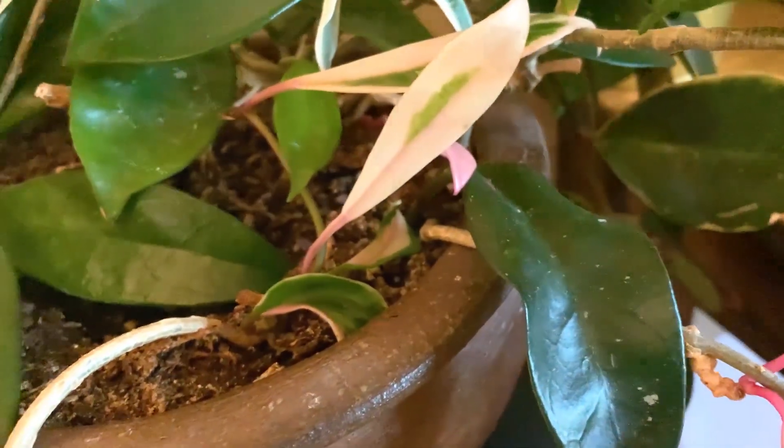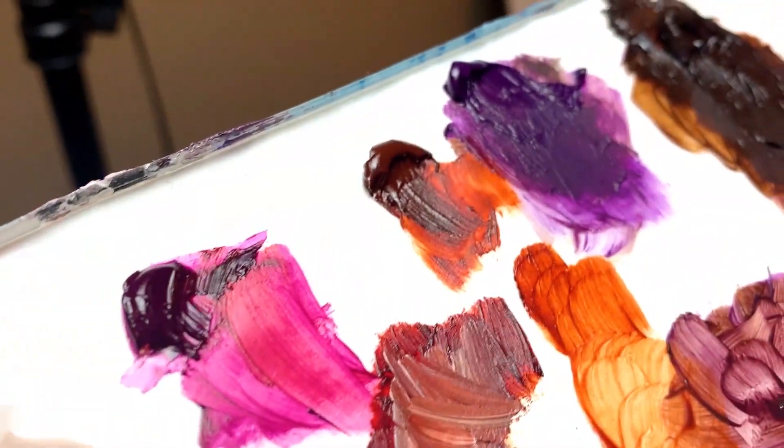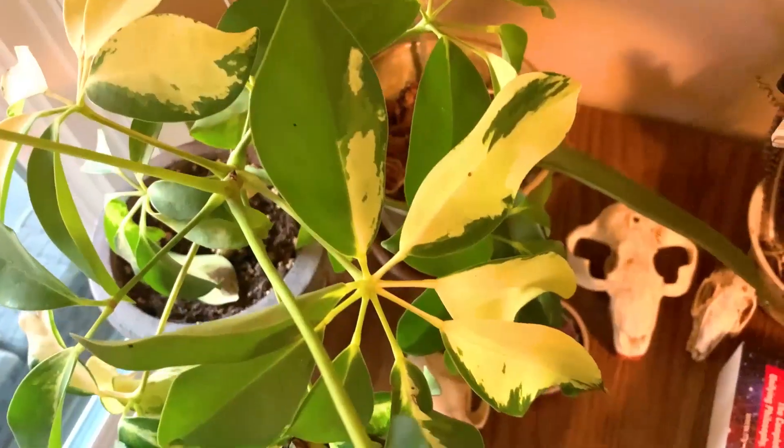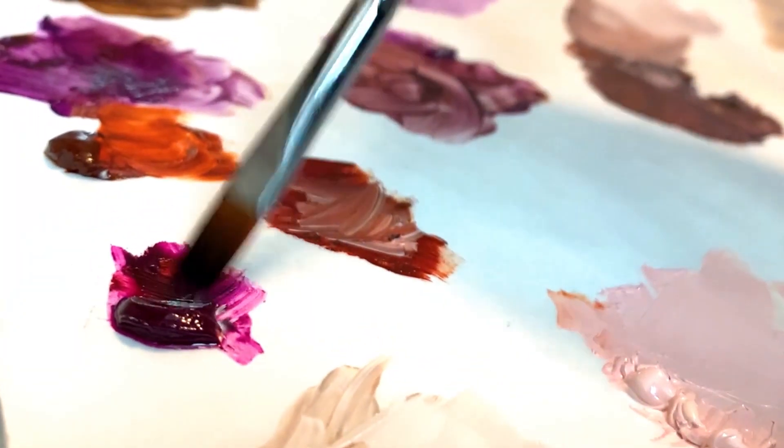Hey, hey artists! Welcome to another video. Today is going to be the 19th painting in my 30 paintings in 30 days challenge. Painting another fish today. It's a little out of my comfort zone, but that's okay. It's about growth.